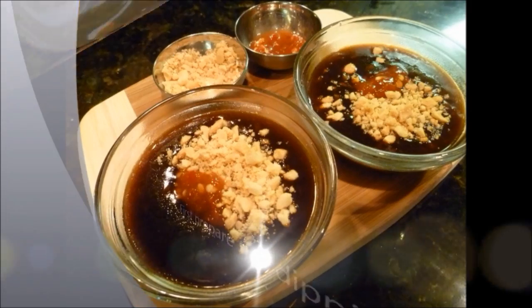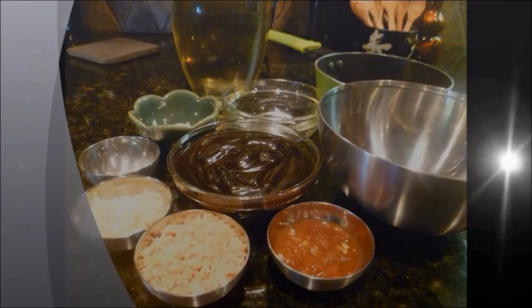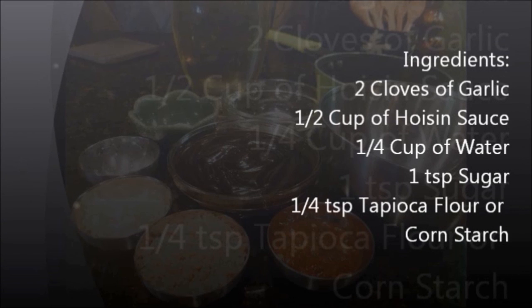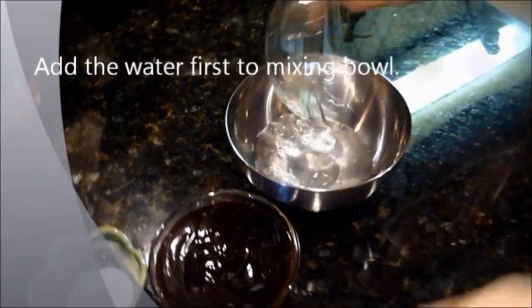First, prepare the dipping sauce. You will need the following: two cloves of garlic, half cup hoisin sauce, quarter cup of water, one teaspoon sugar, quarter teaspoon tapioca flour or cornstarch mixed in water. First, add these to a mixing bowl.